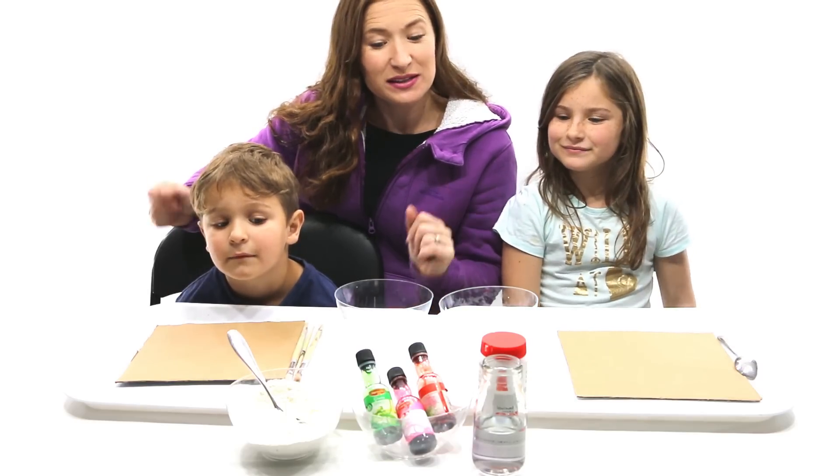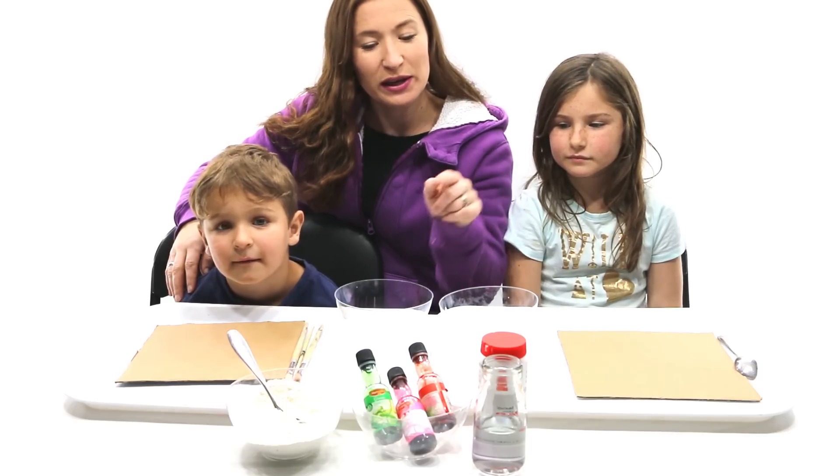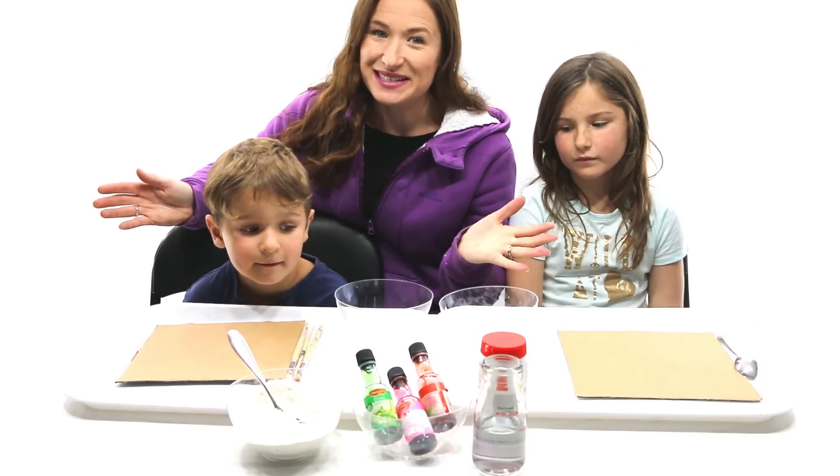To make our puff paint we need to use some self raising flour, salt, water and food colouring. Easy peasy.